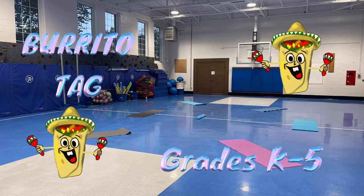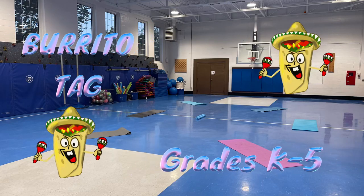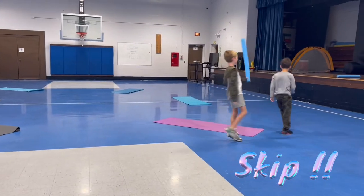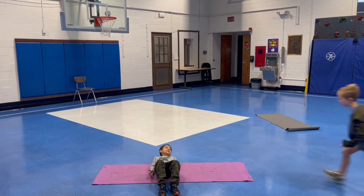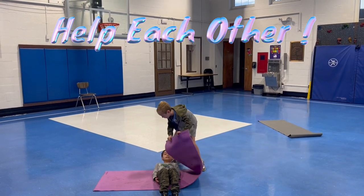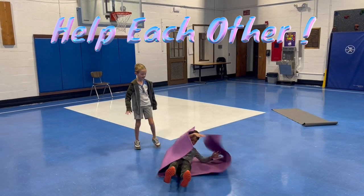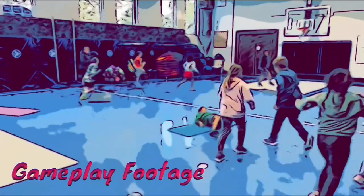Hi everybody, this is Burrito Tag for grades K through 5. In this game you gotta skip. If you get tired you're gonna lay in the middle of the mat and somebody's gonna help you by folding you into a burrito and then you get to bust loose and play again.